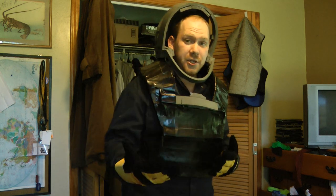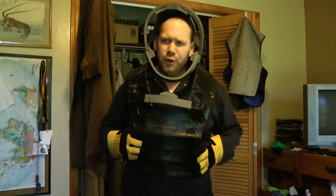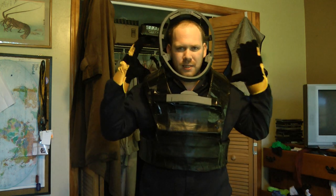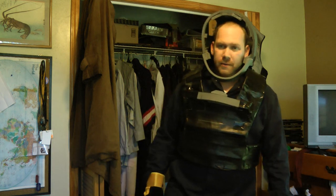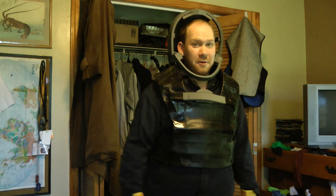If you guys have any questions, suggestions, or advice about this, list that in the comments below — I look forward to your input. This is the first costume I've ever really built like this, and it's certainly the biggest thing I've ever built to wear. I'm interested in all kinds of feedback, so feedback away. I'll see you next time. Thank you.